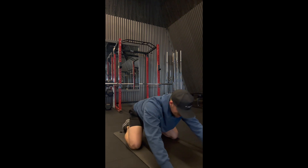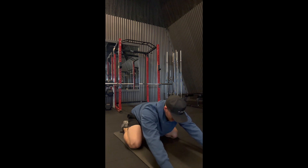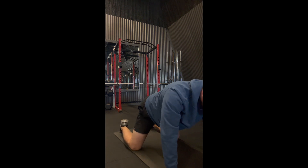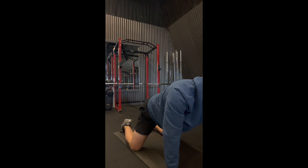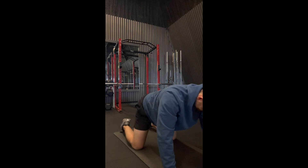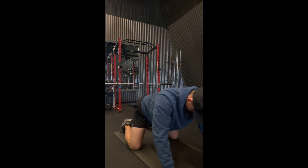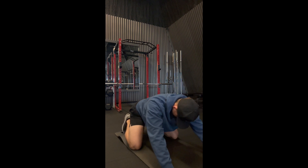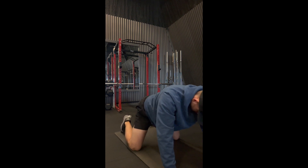This next movement I just call it 'butt the heels' — I'm not even sure if that's the right name for it — but again it's opening up the hip flexors, rocking back and forth, priming, and getting blood working into the muscles. This one always feels good because my hip flexors are typically pretty tight and this movement helps me out quite a bit.